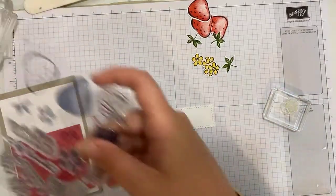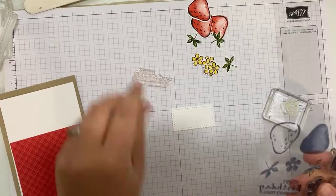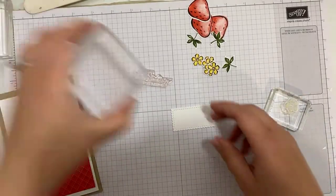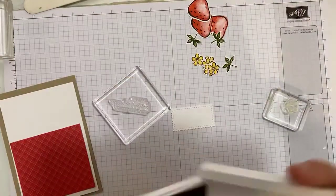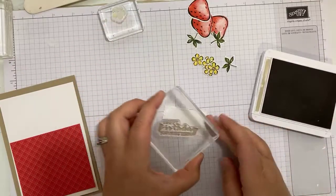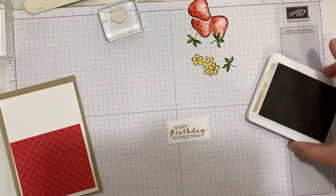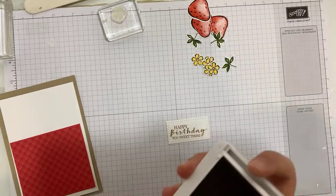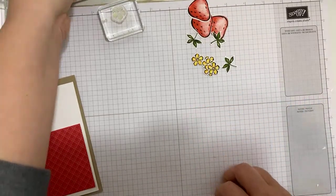The last thing I need is a sentiment. I'm going to go for 'Happy Birthday, You Sweet Thing,' and stamp this in Crumb Cake. Isn't that just the loveliest font?